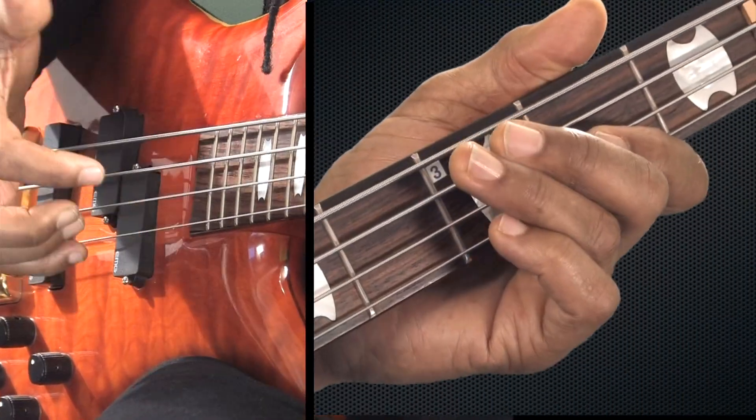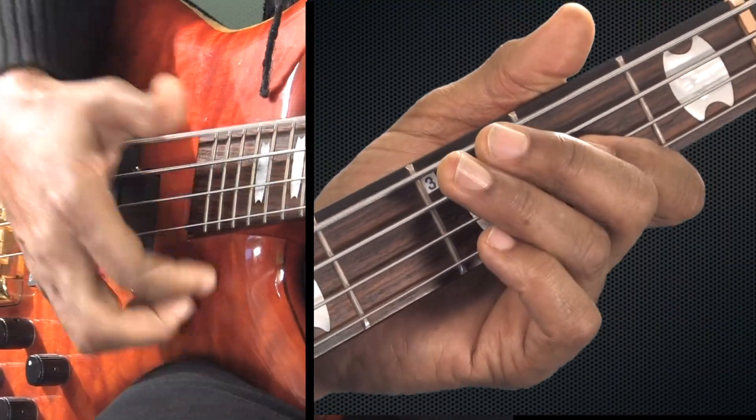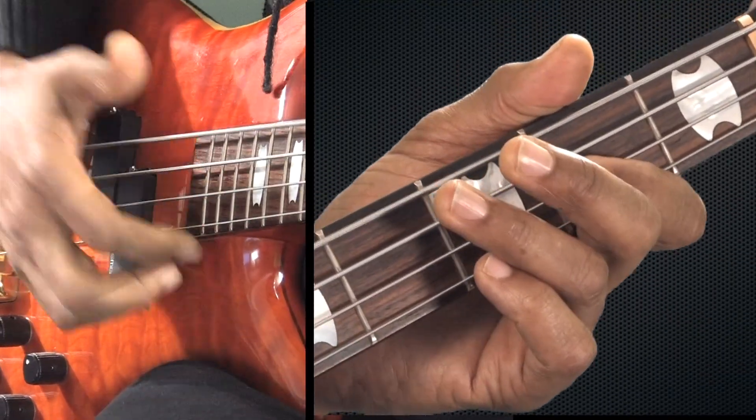Let's go to example two. The accent's going to be on the and — so it'll be one E and. That's where our accent's going to be on example two. I'll play it exactly how it needs to go. One E and a. Two E and a. Three E and a.